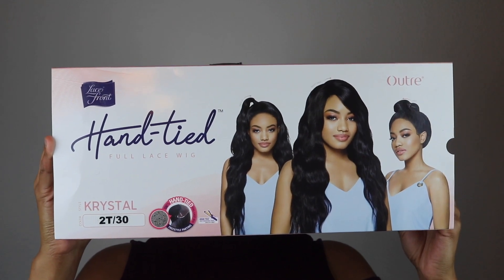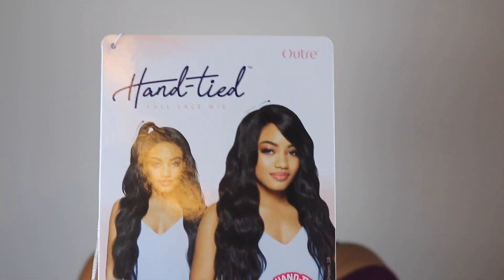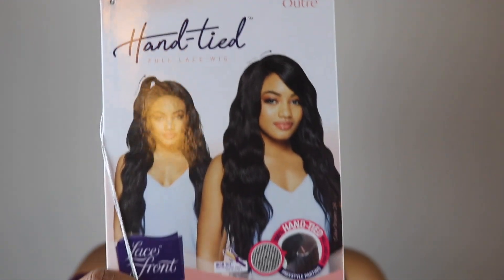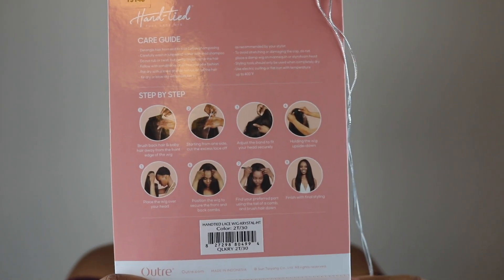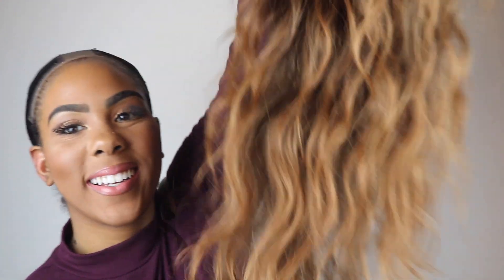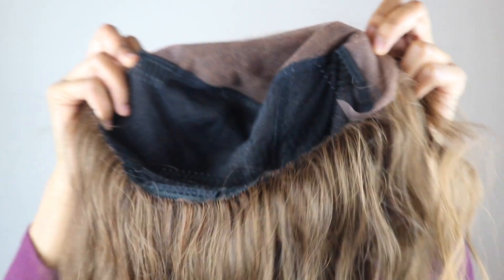Here is the box and the stock card. As you can see it tells all of the product features. It also has a care guide on the back of the stock card, and a step-by-step if you all are still learning how to slay your wigs. As I mentioned before, this is the 2T30 color right out of the pack. I love the color and the vibrance of it.